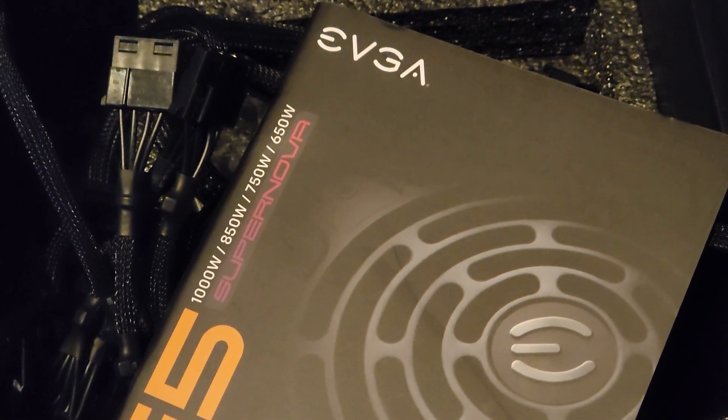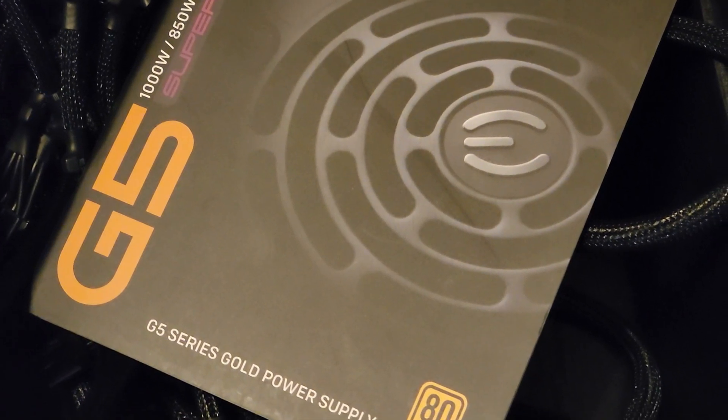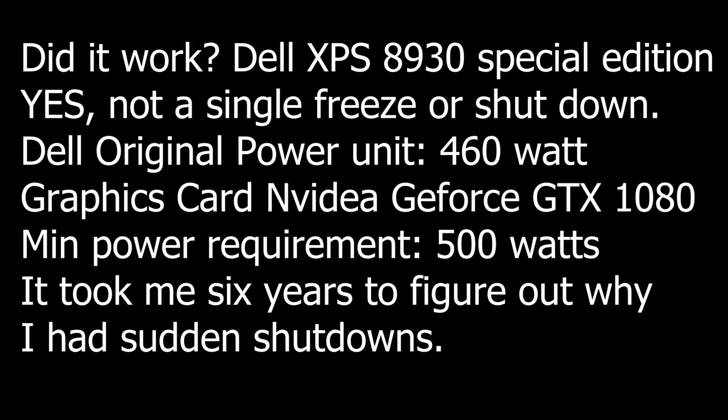Did it work? You bet it did. How do I know? Because I made this video with my computer using the brand new power system. 750-watt power supply for my Dell XPS 8930 — that's it. Thanks for watching.